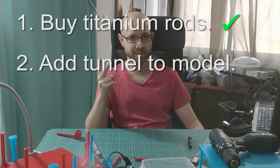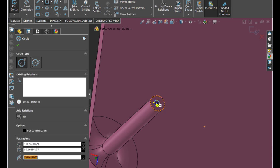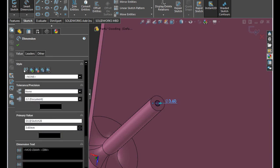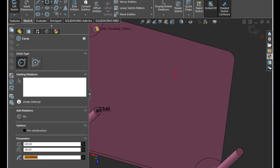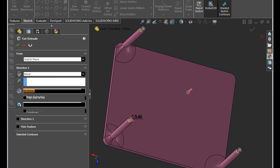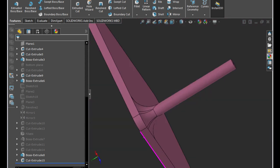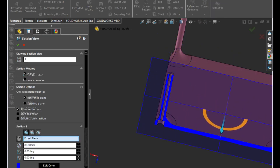We got the rods so we're done with step one. Let's go on to step two, adding the tunnels to the part. Find the places in your model that you would like to reinforce and sketch a circle on them. Getting the right size is tricky — you want something just wide enough to be able to push the rod through but just snug enough for it to be stuck in there tightly without having to use glue. I'm using three millimeter rods for this project and I found that 3.6mm is the ideal hole size. Find any other places you would like to reinforce and sketch the same circle on them. When you're done do a cut — in this case I'm going to go with through all. And now we have a nice tunnel that goes from one end of the model to the other. Let's print!